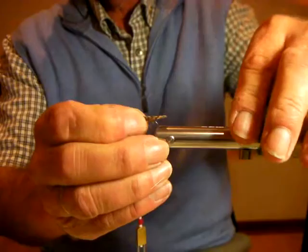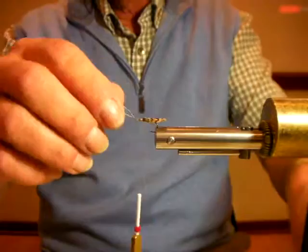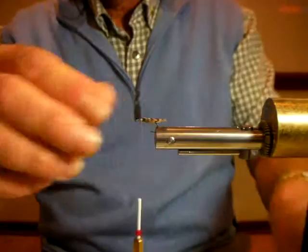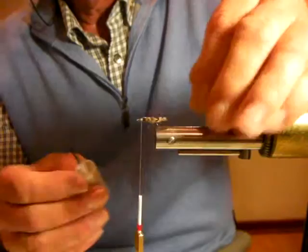I can even pull it out here — can you all see? I've got an instant tent. I often pull these back, tie them down again, and then the only way they're going to come off the hook is if they snap off. I just split the wing with my scissors, but a bit of varnish is going to make it all better again.